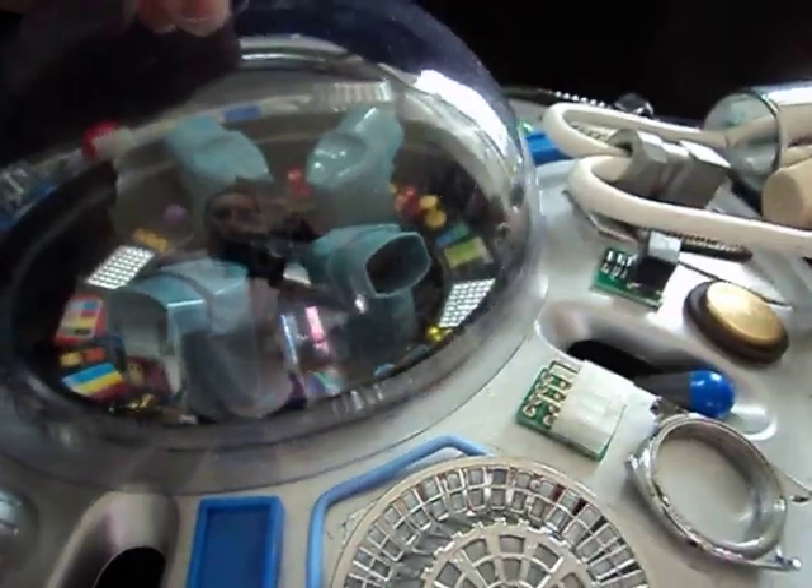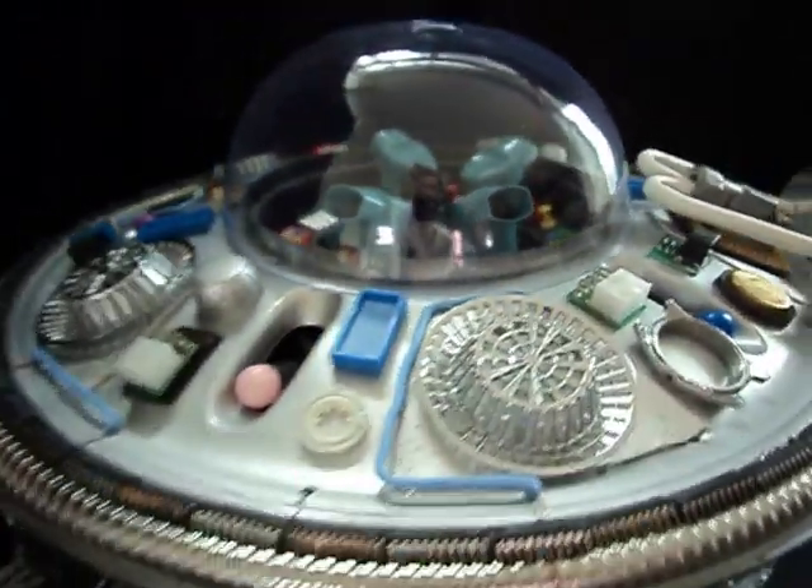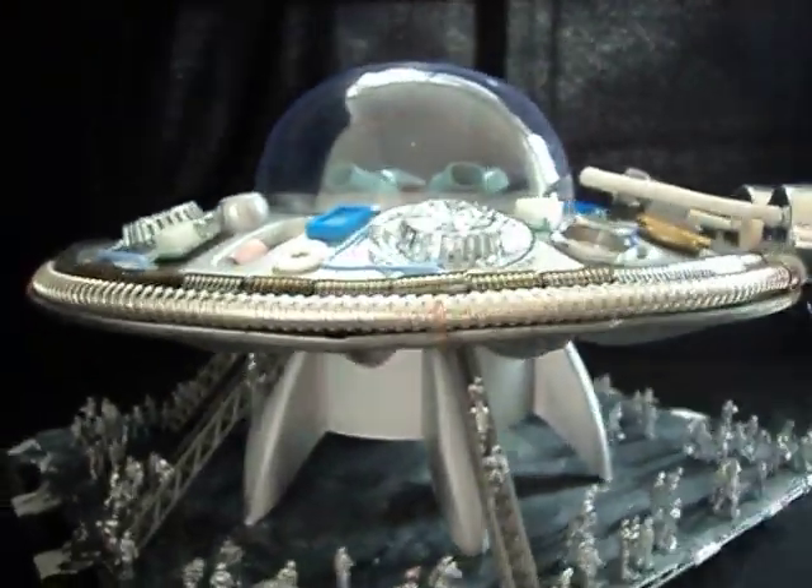So all in all, a great fun thing to make — and a tribute to all those spaceship movies from the 50s.